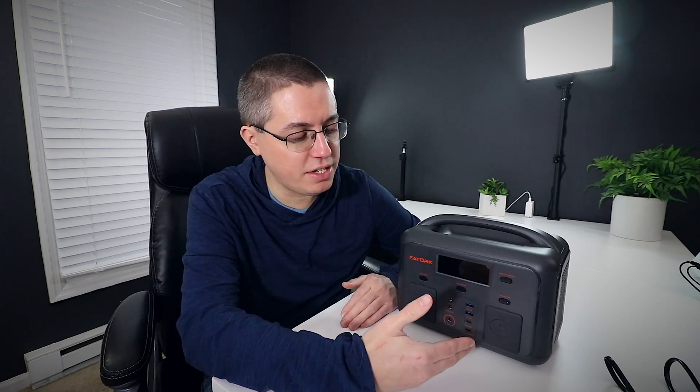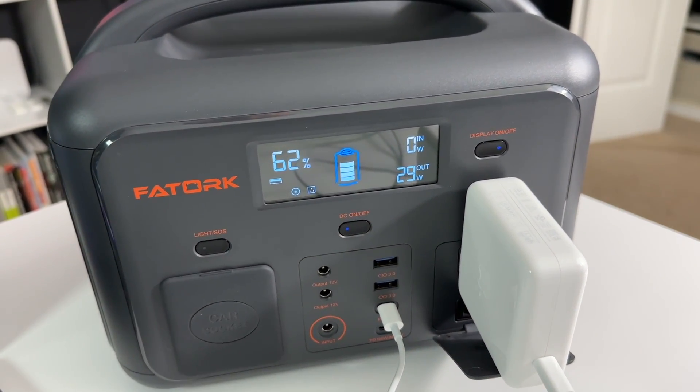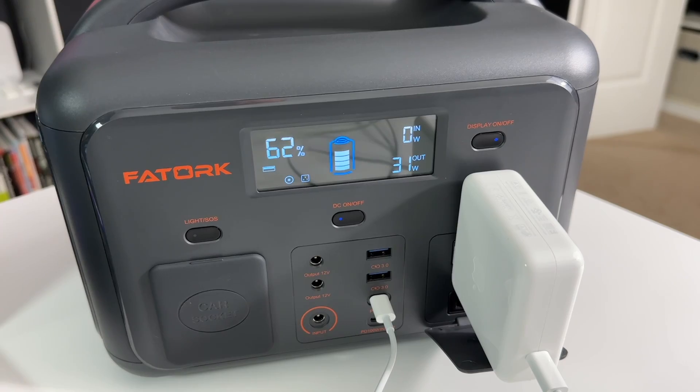Okay, so let's talk about performance. I mean, if this thing doesn't perform well, then what good is it? Well, I'm happy to report the portable power station works exactly as advertised. It powers and charges exactly how you'd expect it to.